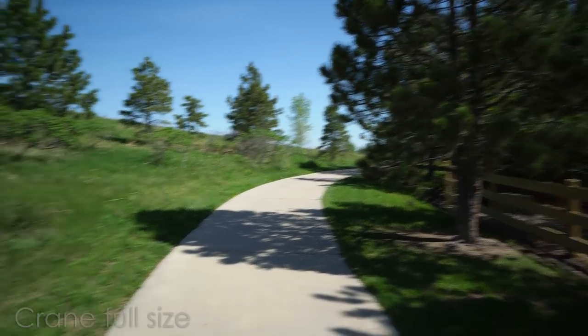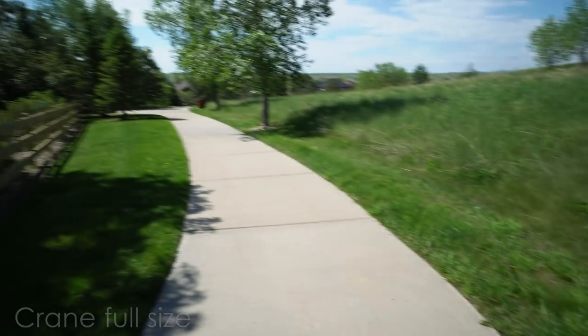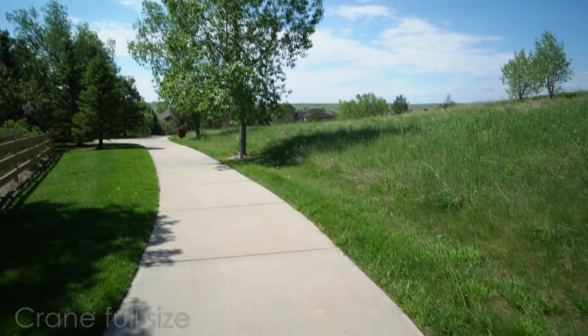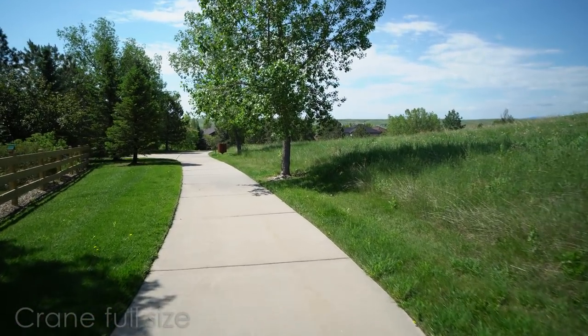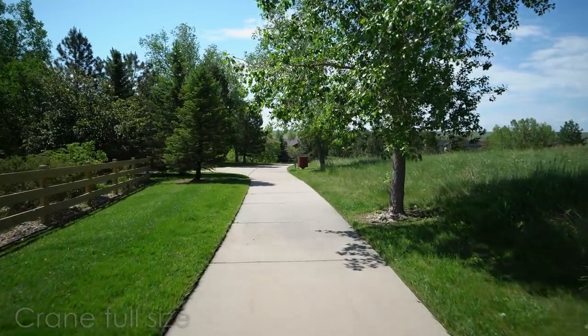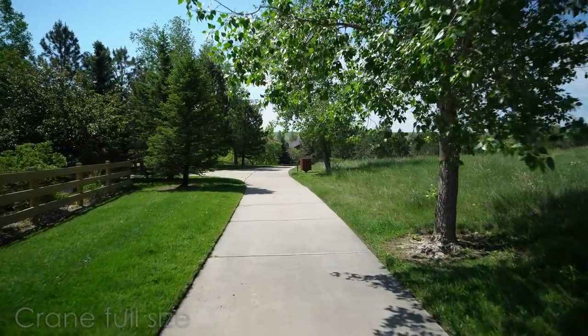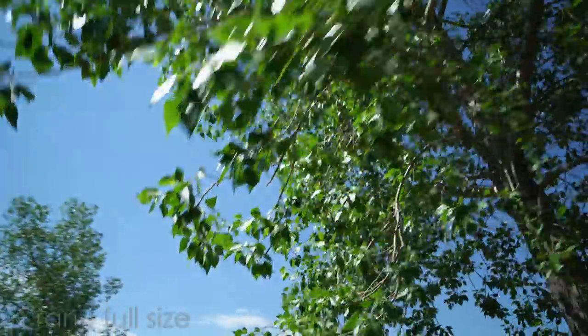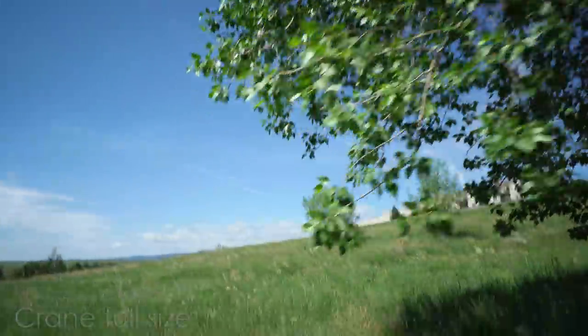All right, now I'm going to whip around and you can see it rights itself really fast. Whip around again. The PilotFly H2 would have a problem with this - it would go off-kilter, off-rotation. When I did that, it would take two to three seconds to correct. Where this one - there is no over-correction on the roll axis. I'm going to pan up to the tree here. So again, this is the full size Crane, the one that costs $650.